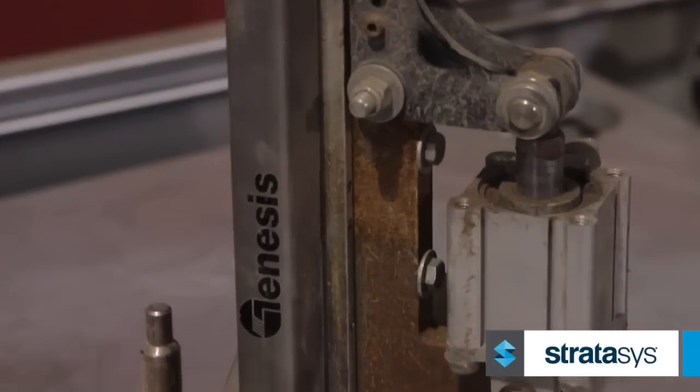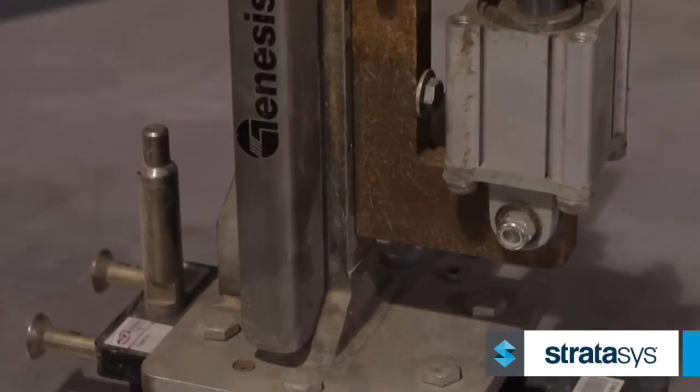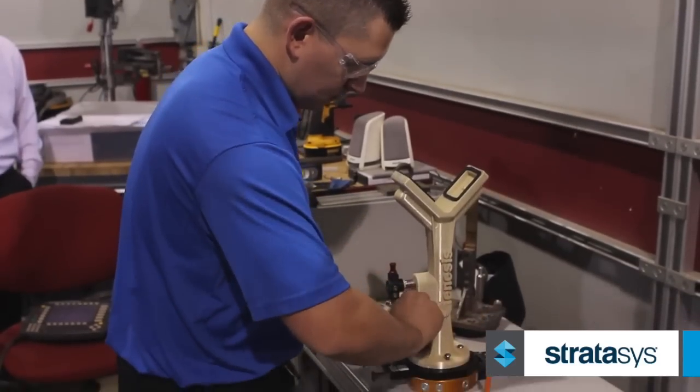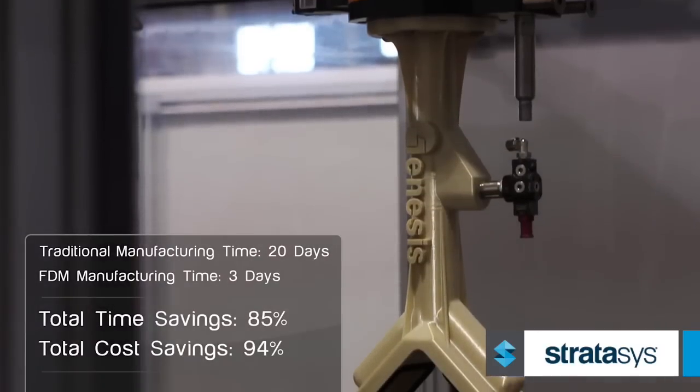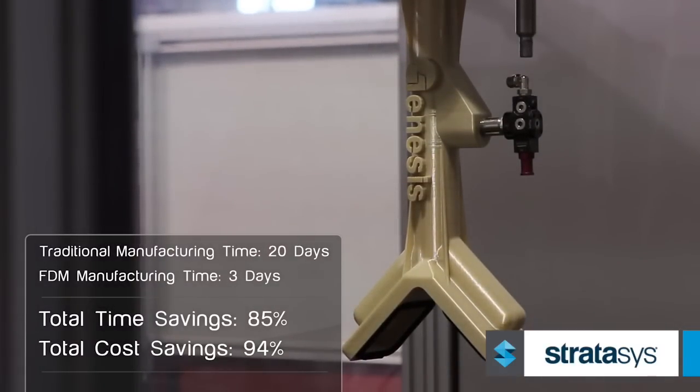Normally it would take weeks to get parts manufactured or made. With the FDM gripper, you can have a new end of arm tool complete and bolted up to the robot within a day or so. So there's quite a bit of cost savings as well as time savings.